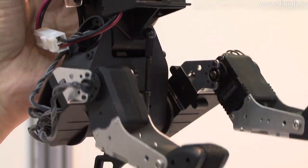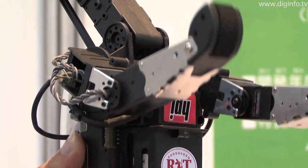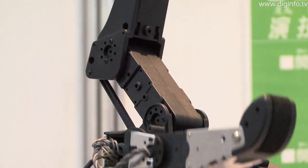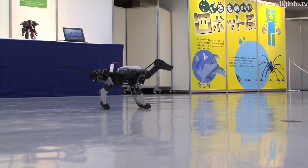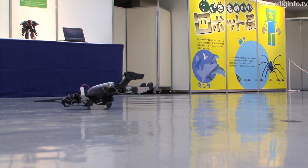G-Dog can be assembled in about 2 hours like a plastic model. Users can easily generate original movements by using the motion editor provided. This robot has 9 special purpose command servos, so it can execute a wide range of motions including sit and rollover.